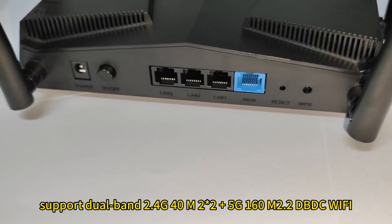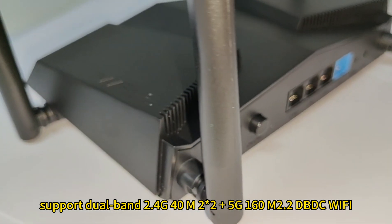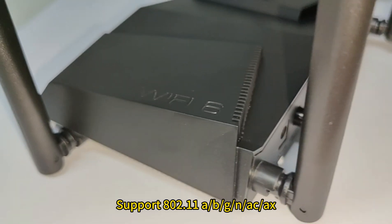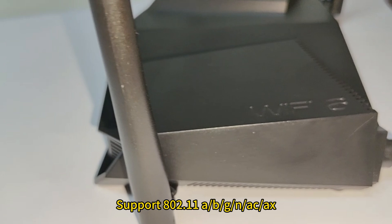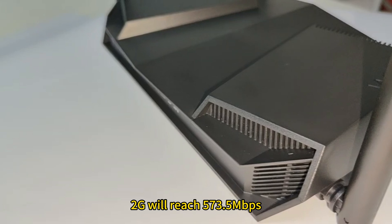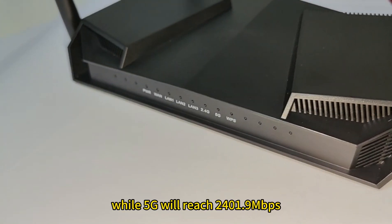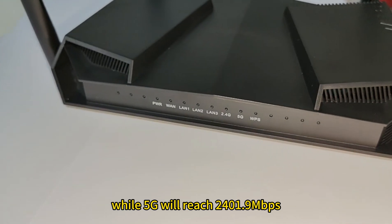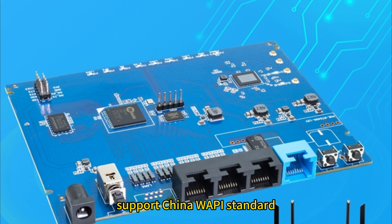Supporting dual-band 2.4G 40MHz and 5G 160MHz DBDC Wi-Fi, supporting 802.11a, b, g, n, ac standards, with a maximum rate of up to 3Gbps. 2.4G will reach 573.5Mbps while 5G will reach 2,401.9Mbps, supporting WPA, WPA2, and WPA3 encryption and decryption.